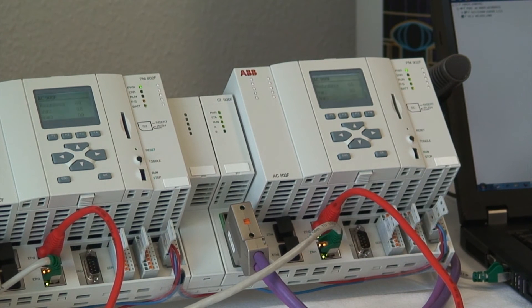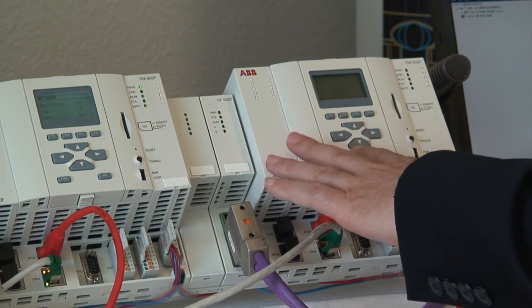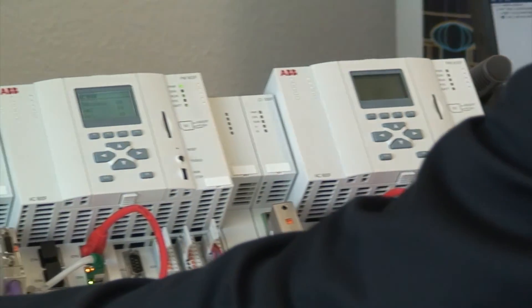The worst case for sure is the complete power loss of the active controller. To test this I disconnect the power. You see all LEDs are dark, but the secondary has taken over and the process continues.